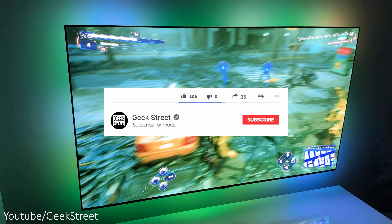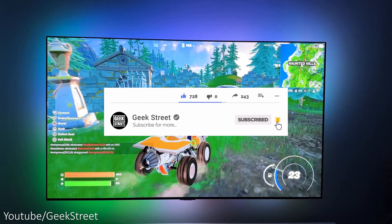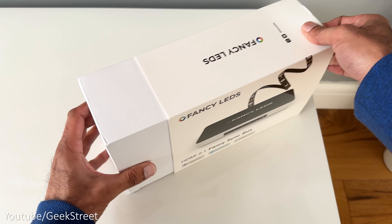Before I begin, if you're new to the channel, I hope you can support me by subscribing and hitting the bell icon to get notified of my next release. If you have any questions, drop them in the comment section below.